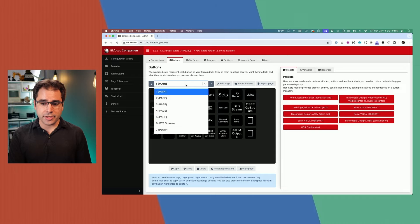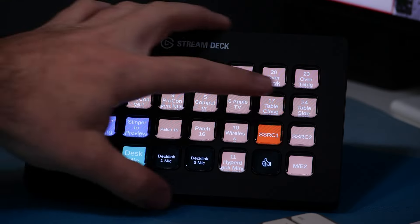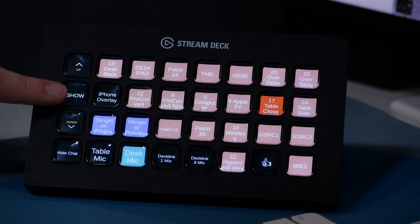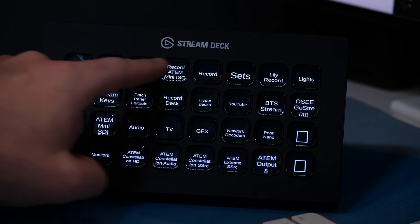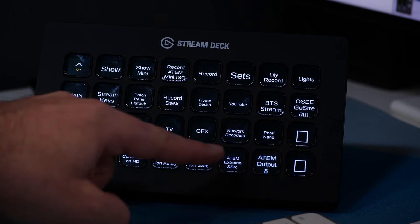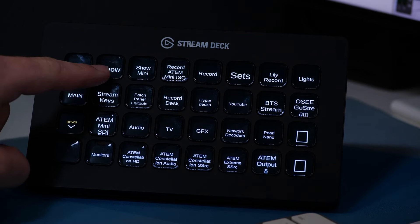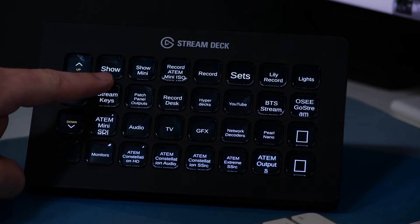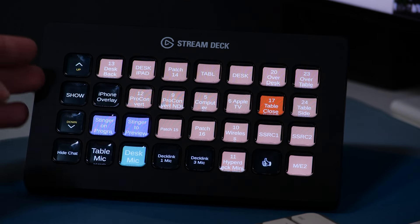In Companion you get a whole bunch of pages — you can make up to 99 pages on the Stream Deck. The main page is what I see when I press the button between up and down; it jumps me to the main page. I use this mostly as a way to jump to other pages. Some I use frequently, some not very often. The show page is the main page of my live streams — pressing that button jumps to the page I use during the show.